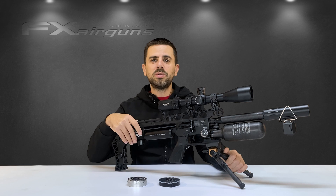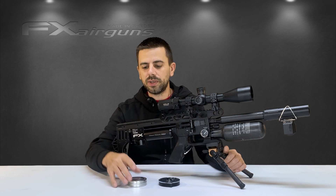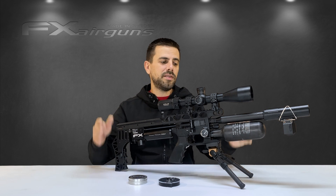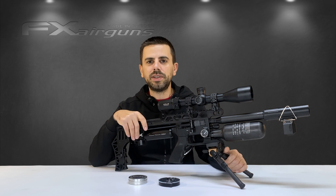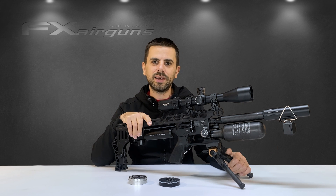I hope this video was helpful for those of you who have encountered issues getting their .177 pellets to work with the V2 pocket chronograph. If you have any other ideas for instructional videos, please leave them in the comment section down below and I'll see what I can do. Thank you for watching and I hope to see you in the next one.